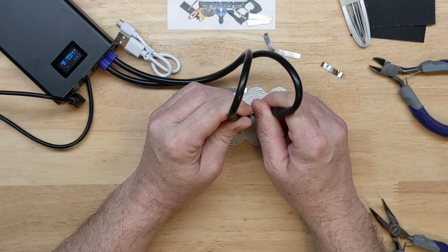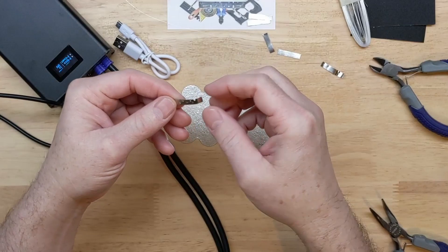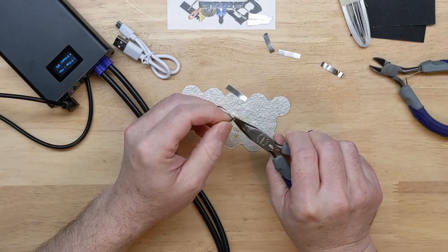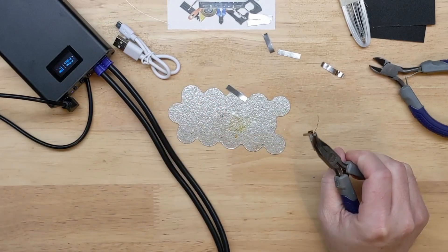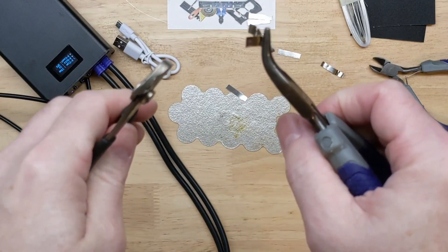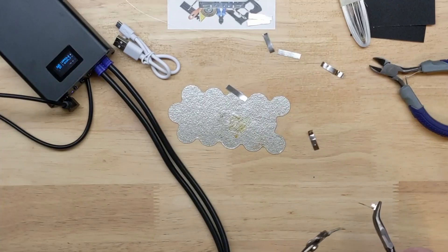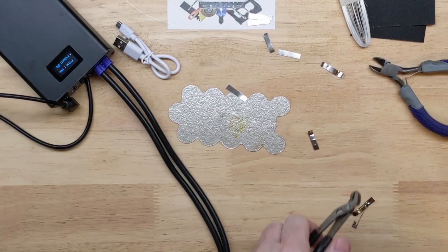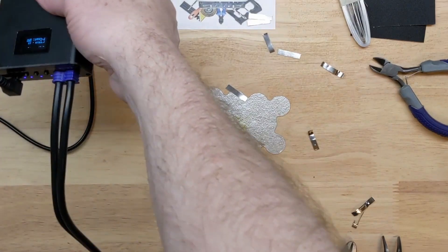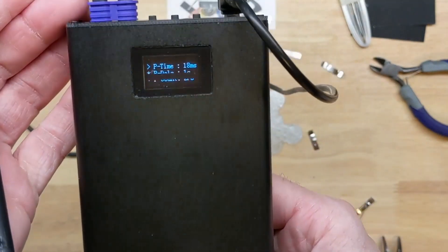Testing at 18 milliseconds — strong pulse, a little warm. Very strong result. Get the other pliers out — yeah, it destroyed the strip. That's what you want to see. That's a good weld. As said, about 18 milliseconds, one second delay, and two pulses.